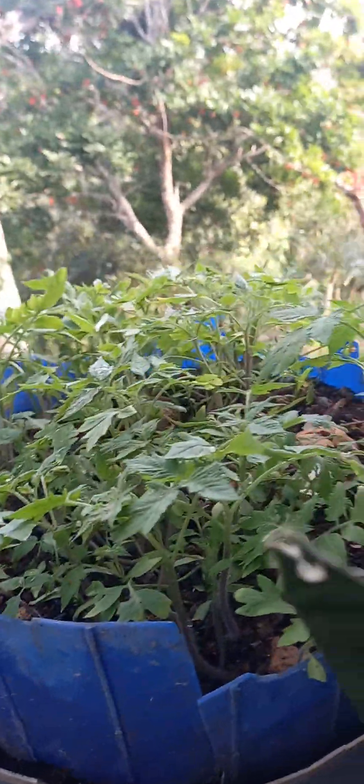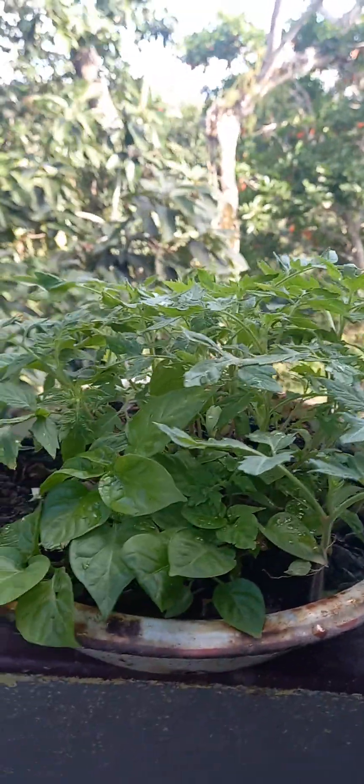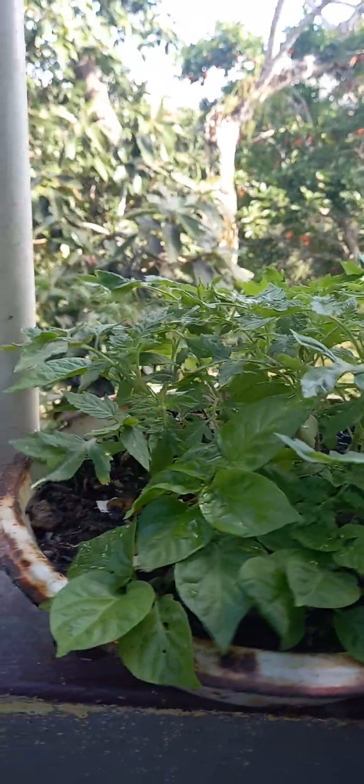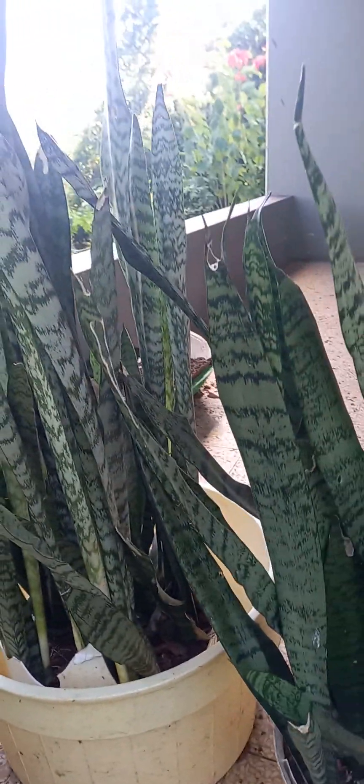This is what you get — this is how beautiful the plants look. Oh gosh, they are so lovely. You can also use it on ornamental plants and plants you keep around the house. Look how beautiful they look when you fertilize them with this organic stuff.